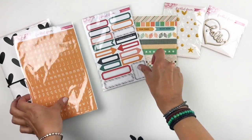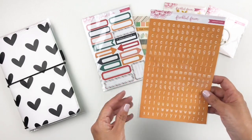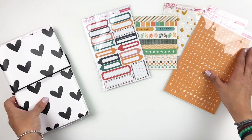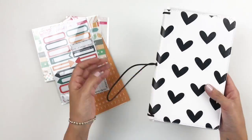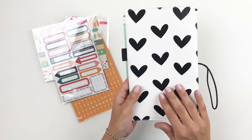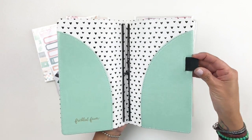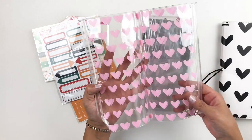I'm also sharing the new traveler's notebook cover. I have this cover — I think I have like three of them — but this one has pockets and they're in teal, so cute. The inside has little black hearts, which I really love, and a pencil or pen holder.